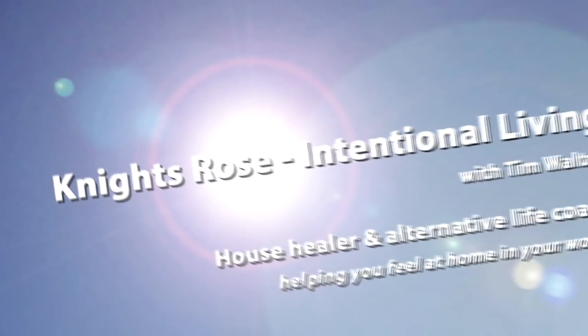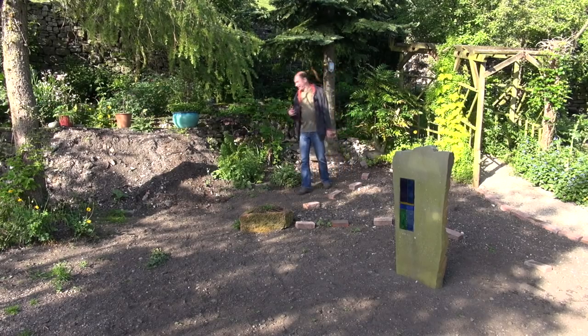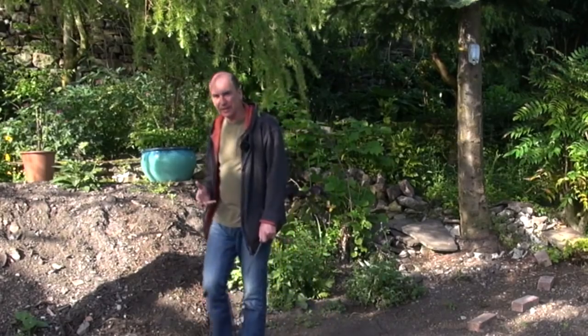What I want to talk to you about today is dowsing and some of the common problems that novice dowsers face when they first start out. Hello there, my name is Tim Walter — and that's Jasper. I'm a house healer and an alternative life coach.